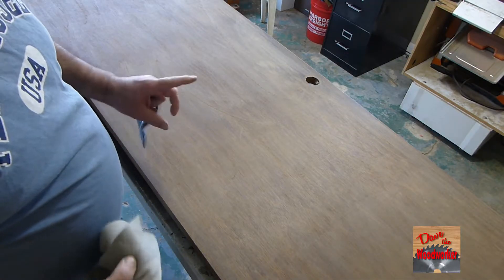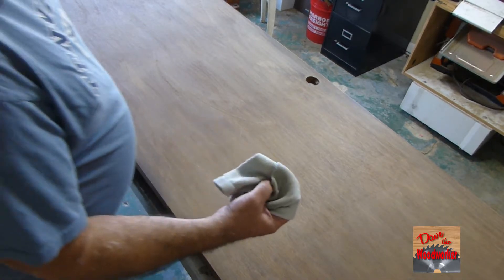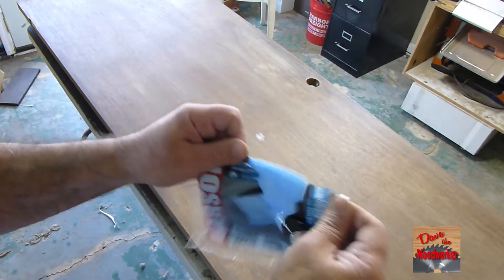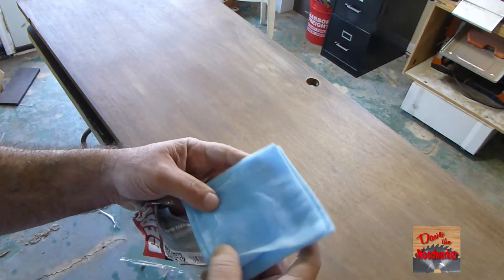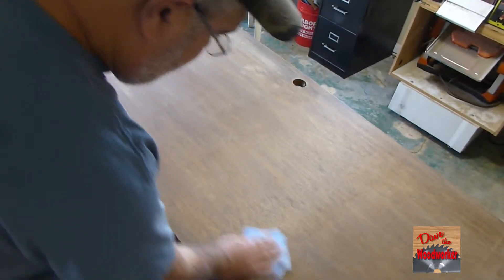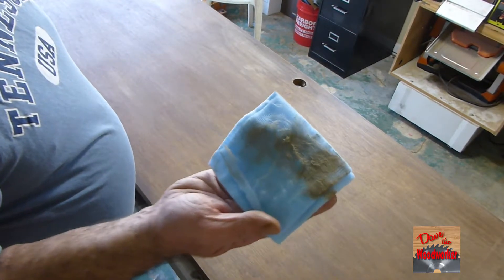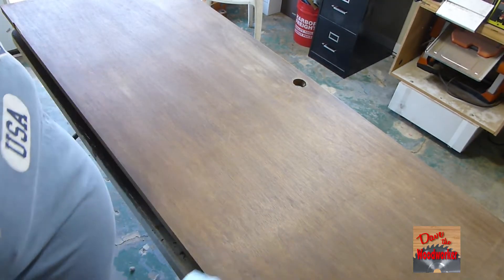Okay, after I sand it with 220 sandpaper, get an old rag — I've got an old sock here — and wipe over it. Now we're going to use a tack rag, it's called a tack cloth. It's a piece of like cheesecloth with a sticky substance on it. It'll trap all the rest of the dust, so be sure to wipe it over the door. You can see what it's picking up. When one side gets dirty, go to the other side and then you can flip it around to different sides.